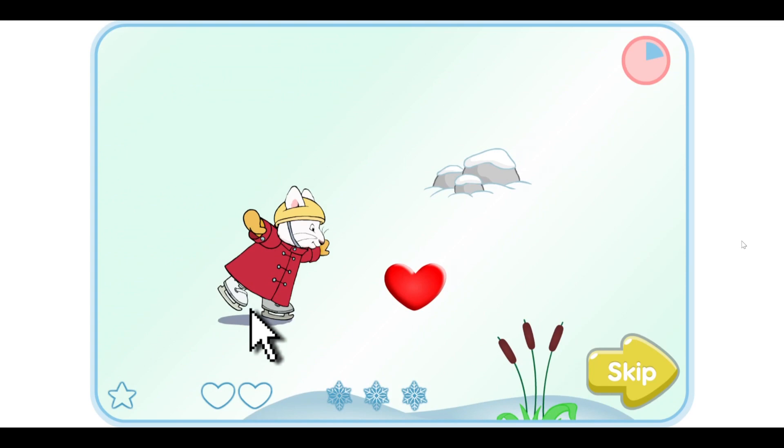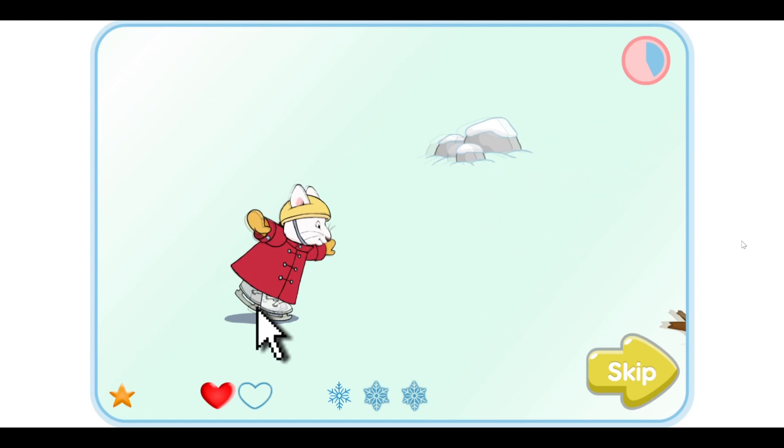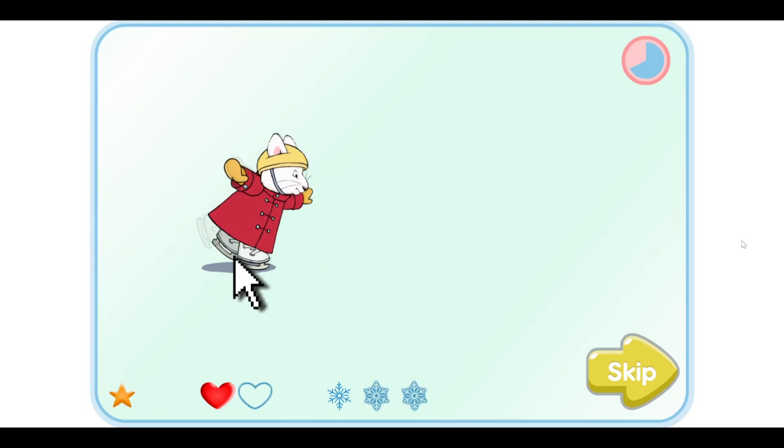Use your mouse to guide me around the lake and help me find all of the hearts, stars and snowflakes. Watch out for both rocks and branches — if I hit them, I'll fall over.